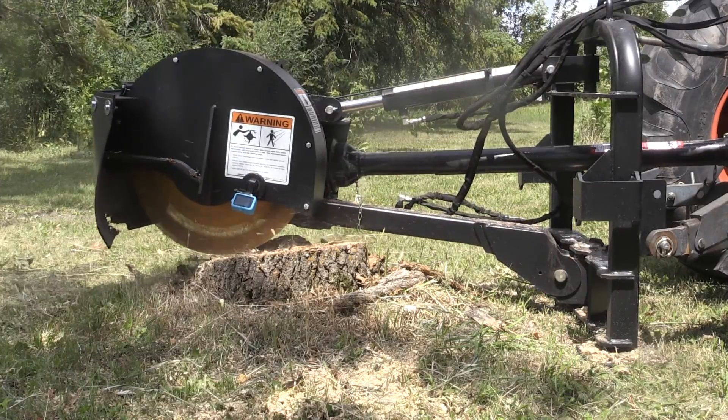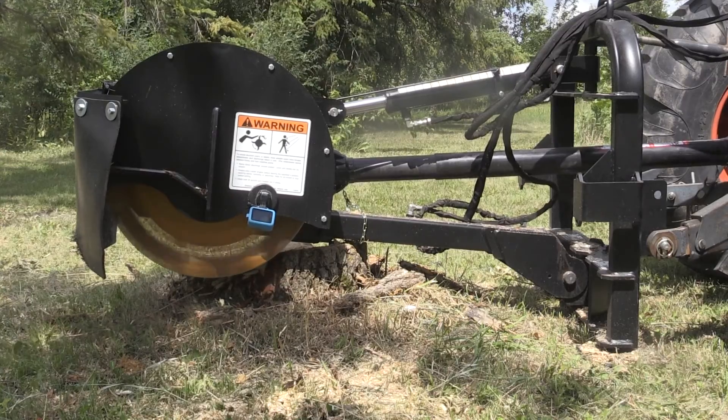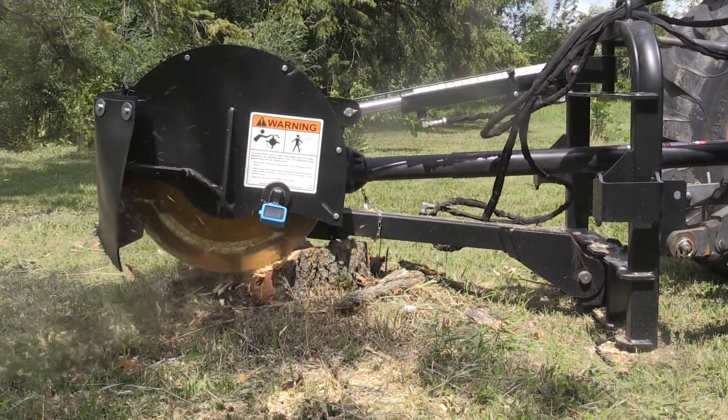We offer two different versions of hydraulic systems: one that runs on dual remotes on your tractor, and another that has its own self-contained valve block.